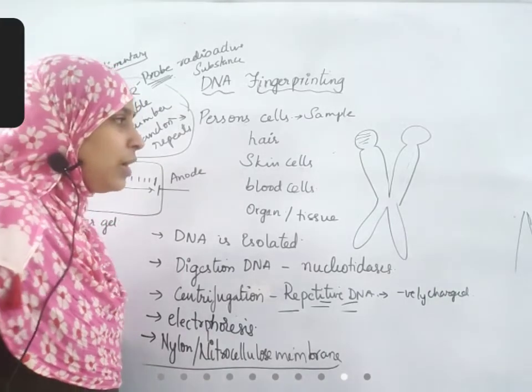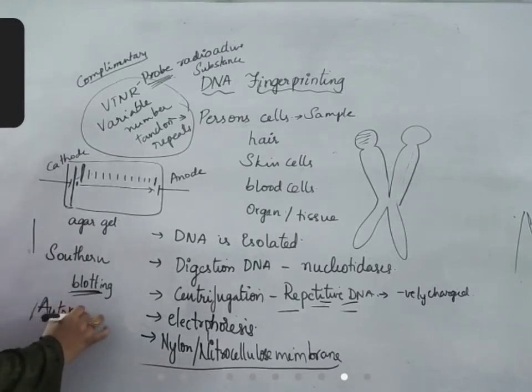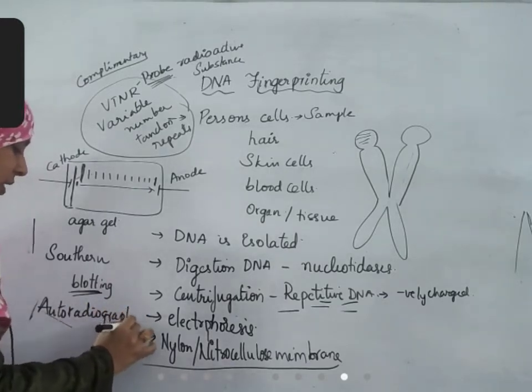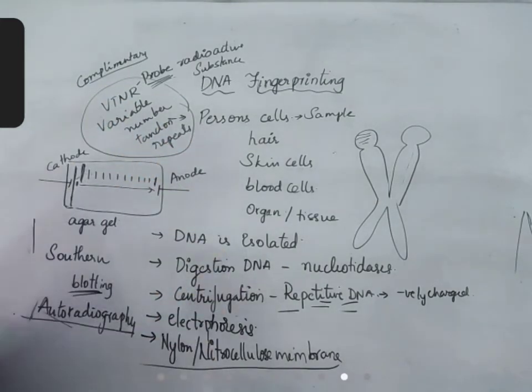Autoradiography is a technique to identify the radioactive substances. By using this technique, whether this DNA probe is paired or not is identified. If it is paired, the suspect's DNA and the DNA at the crime scene will be the same. If not, both will be different.